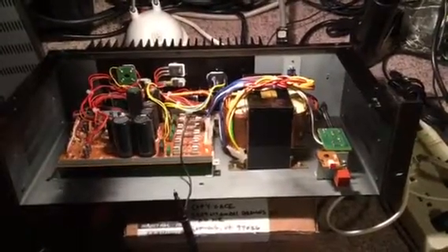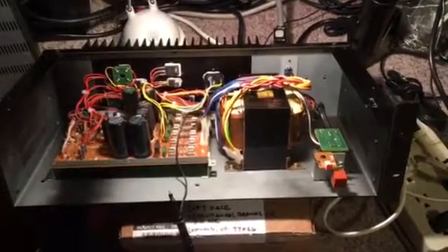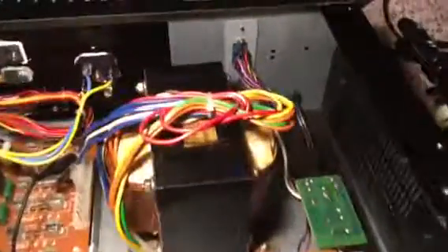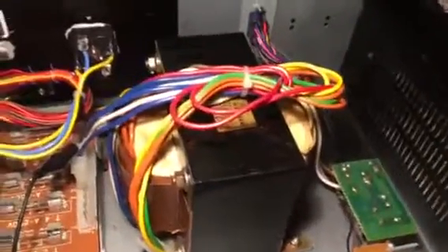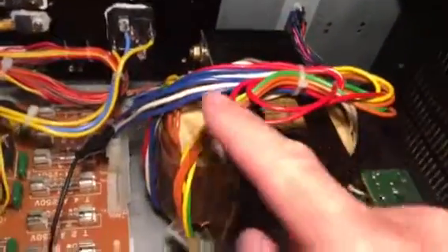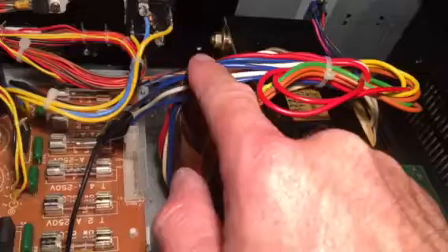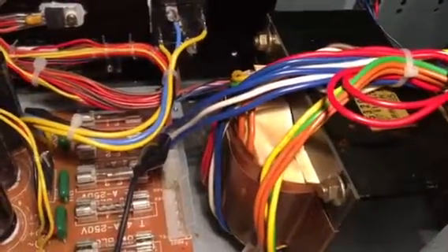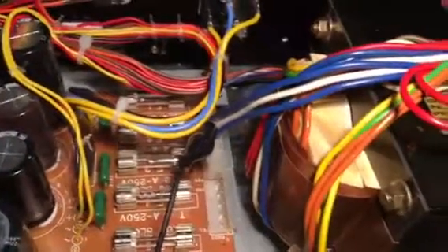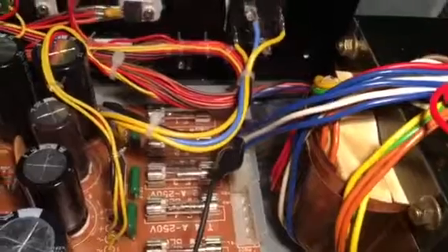This is a quick tour of the power supply for the prototype TASC-M mixer. We've got the main transformer, and the two blue and white wires are the step-down AC supply for what becomes the plus/minus 15 volt regulated rails.